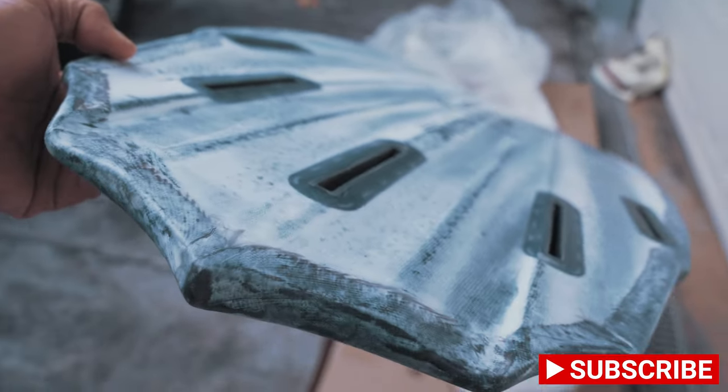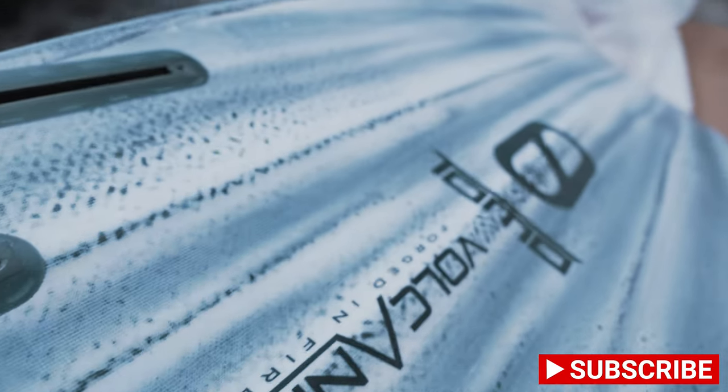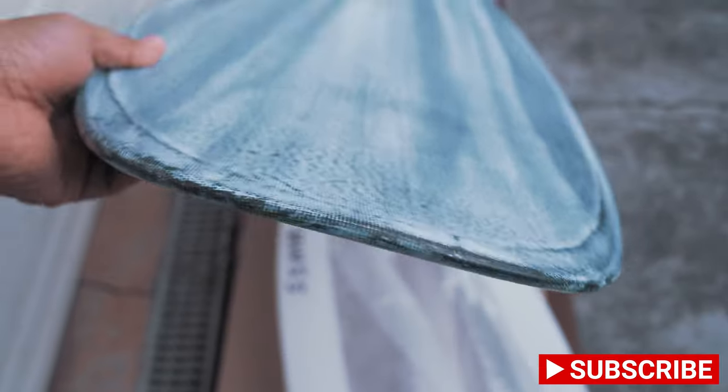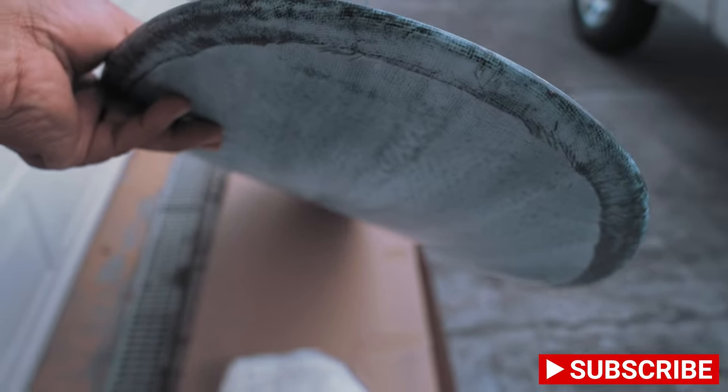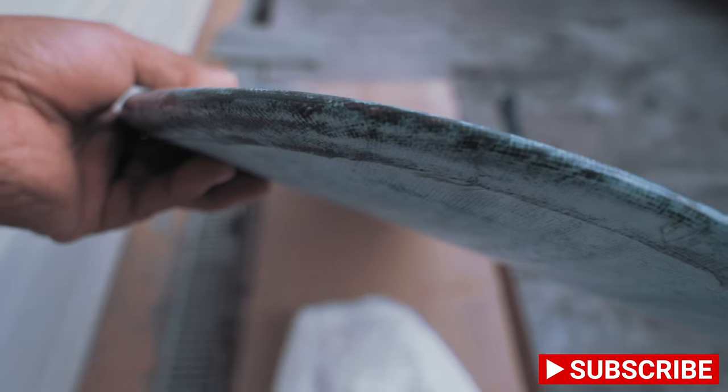I had a pretty active first session on this board, and at the end of the session when I got it out of the water, upon close inspection there were zero pressure dents. Added points for the great choice of adding the white paint to deflect heat. I feel the volcanic construction is pretty bomb-proof, especially if you tend to get a lot of pressure dents on the deck of your board.